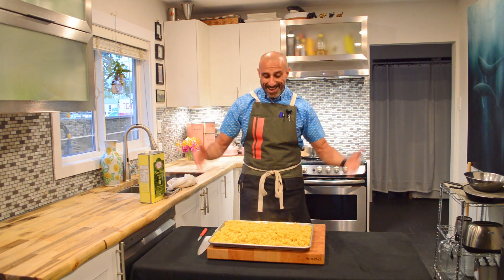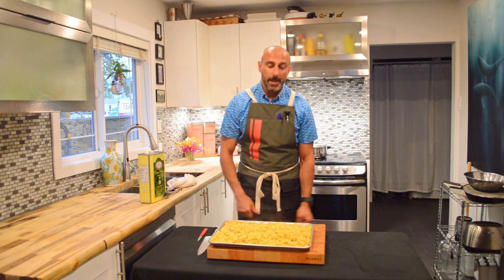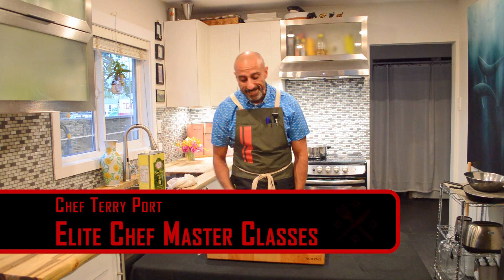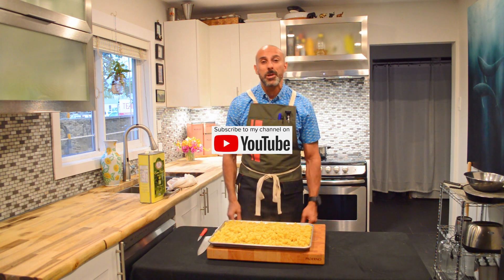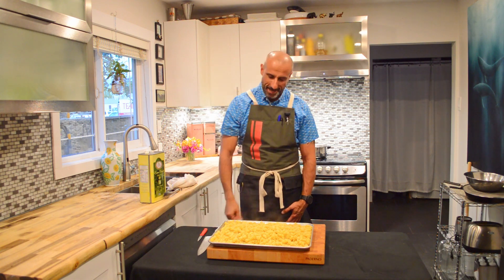That is pasta demystified! My name is Terry Port of Elite Chef Masterclasses, and this was my class on one of my favorite ingredients — pasta. Make sure you like this video and smash that subscribe button. Have a wonderful day everybody, take care.